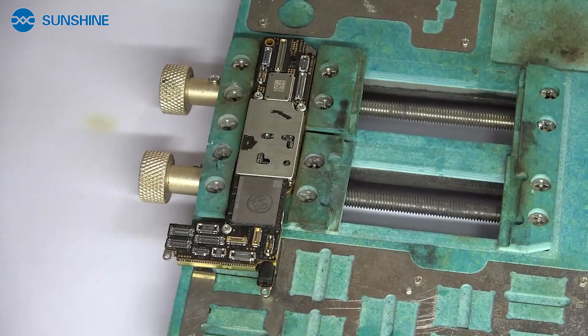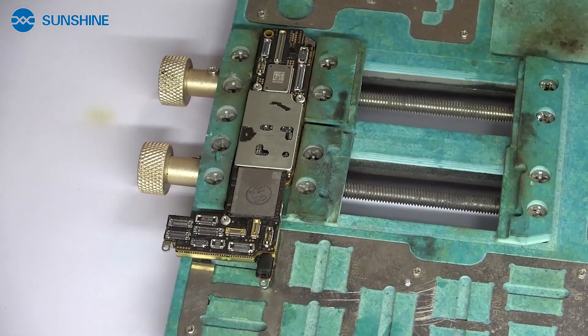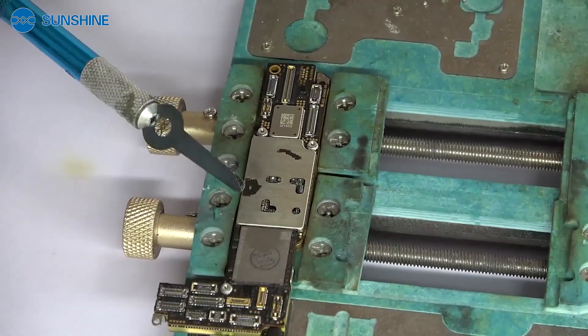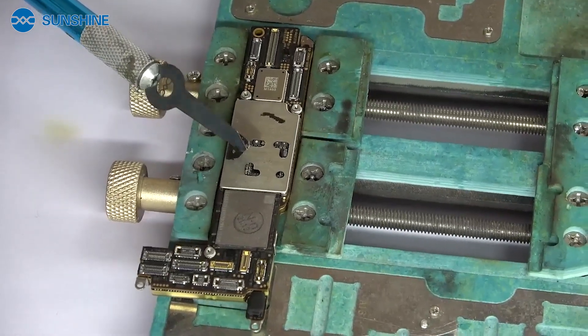Now let's layer the motherboard and use our Daterati layer brush. Now let's layer the motherboard and use our 101H brush.